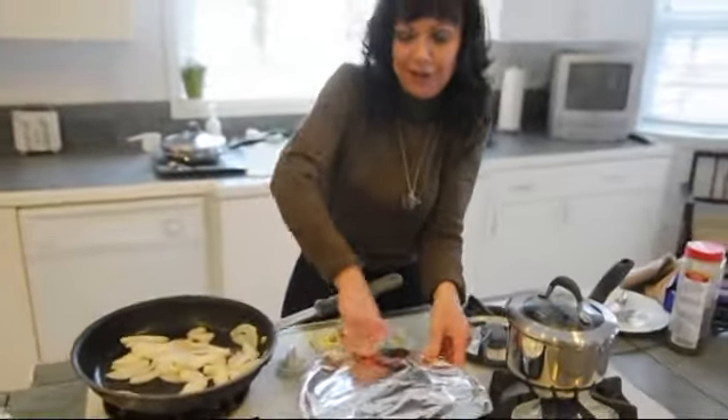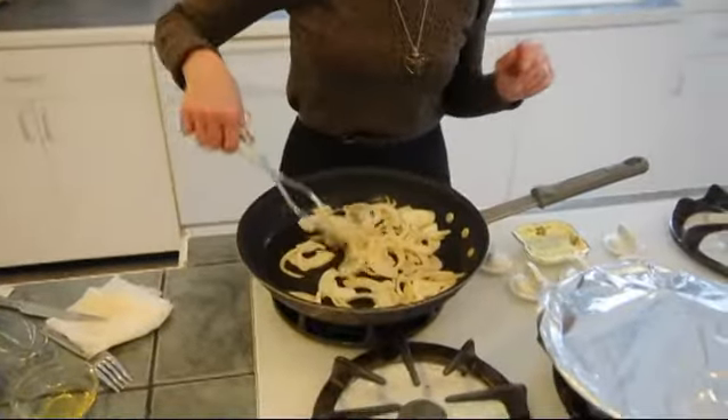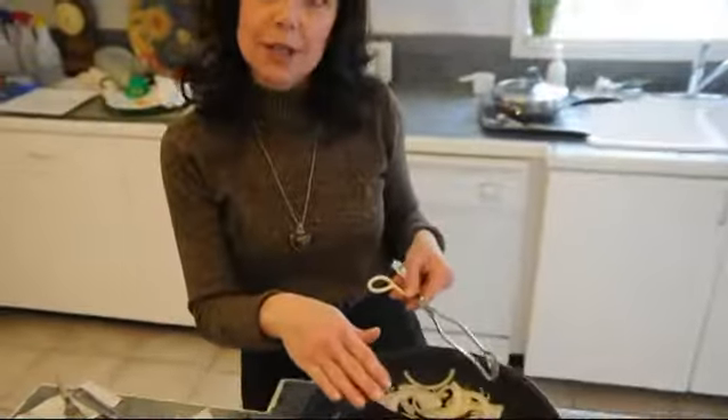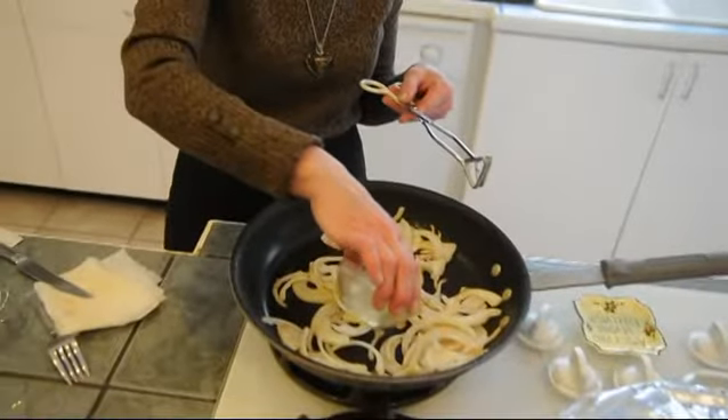Anything with onions and garlic — good. So we want to just kind of sweat these onions, let them get a little brown. If it seems like there's not enough oil in here, you can always add just a little bit more vegetable oil or canola oil.